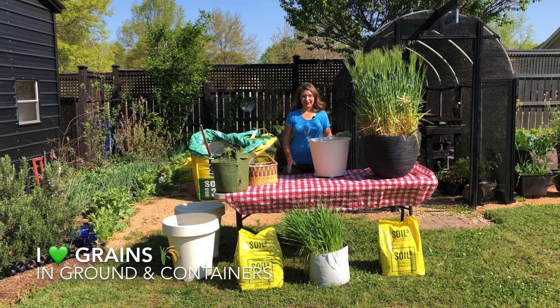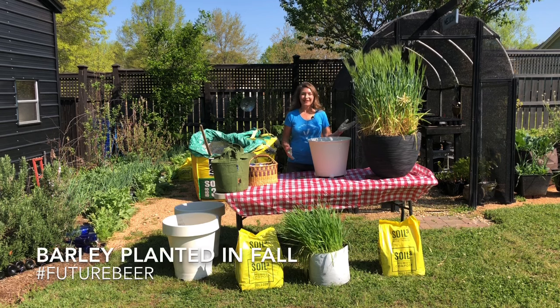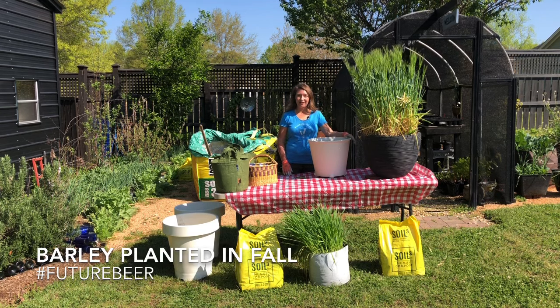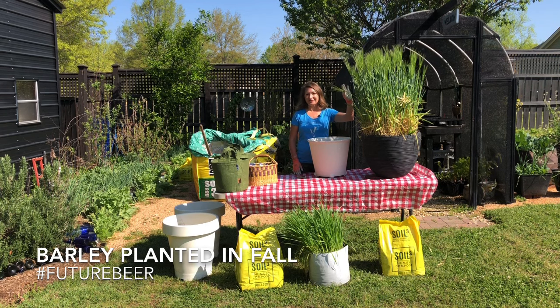I love growing grains in the ground and in containers. For beginning growers, I highly recommend starting your grains in containers just to get used to the idea. Take, for example, this pot of barley. I sowed this last fall, it grew all winter, and now it's just starting to develop its seed heads. I like to call this pot future beer.